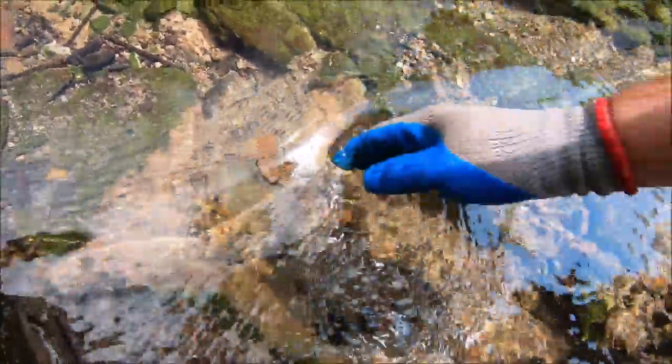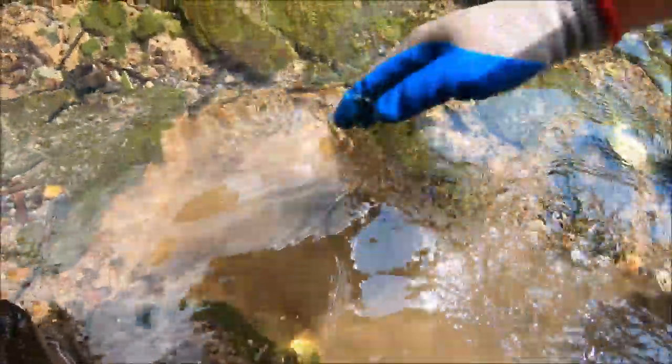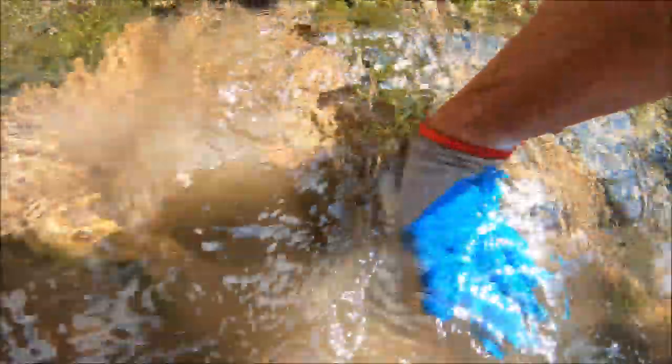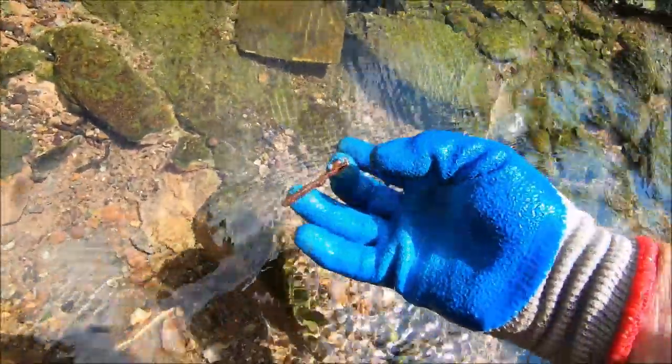We're down there pretty deep now. I don't understand why we're not harvesting things from several moons ago. I could lean on this wall to rest my back a little bit, but it's covered in ants — that's nice. Let me do a glove change.